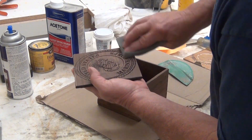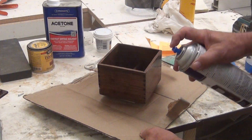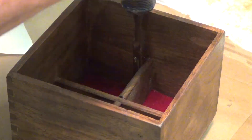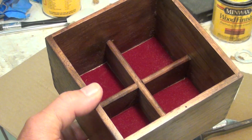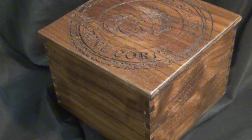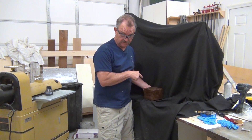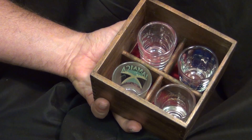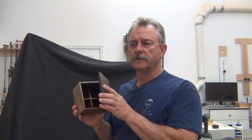Gave it a light sanding when it was dry and then put one last coat of lacquer over it. Remember how I was going to tell you what was inside? Shot glasses — who doesn't need shot glasses? I just had a thought: is this the same as giving away an empty wallet? Is it bad luck to give this away empty?